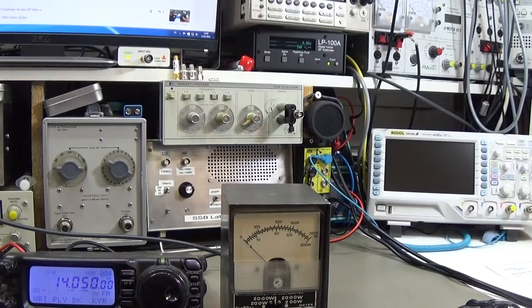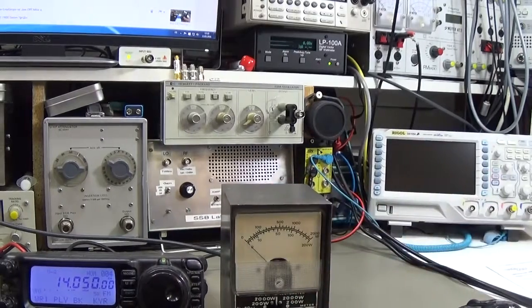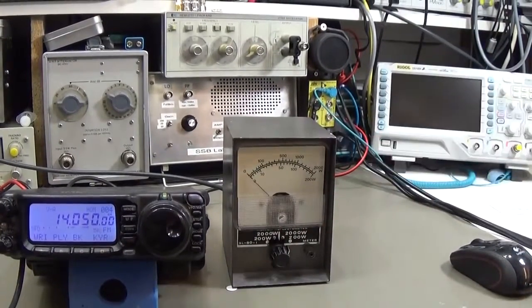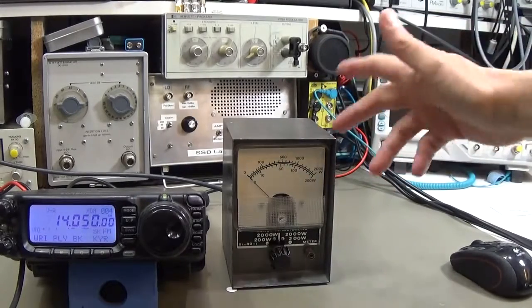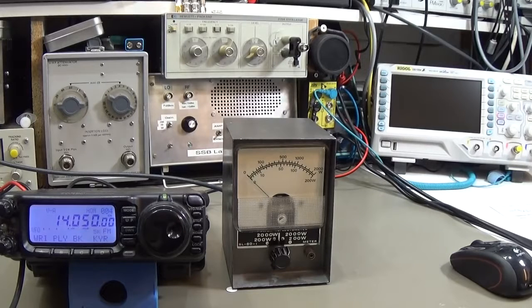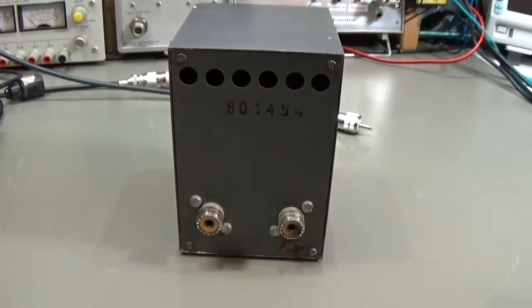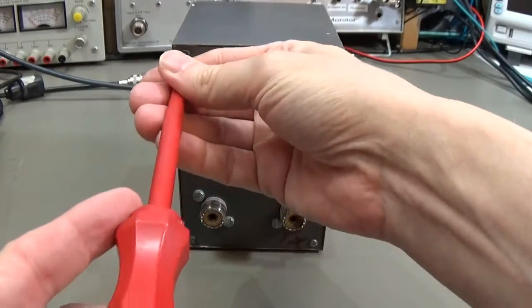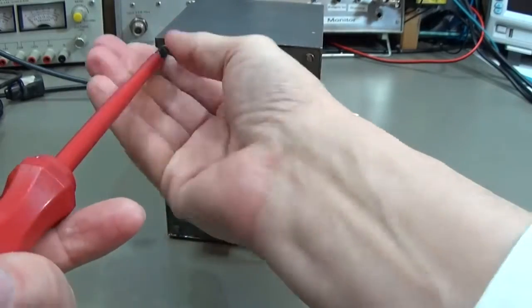In almost all cases I have to say it is worth repairing a meter like this because there is not much in there, and therefore it is not so complicated - it is definitely no rocket science. So let's crack it open - only some screws - and then we see, I hope, what's going on.